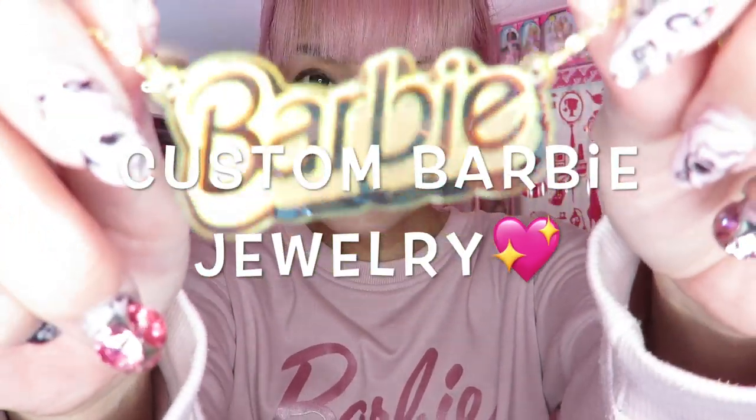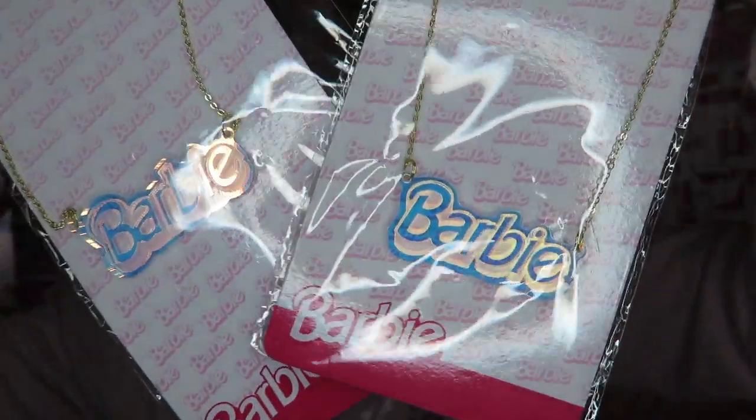Thank you so much for watching my video today. I'm customizing a Barbie necklace — here's a Barbie 90s logo necklace which I bought from the Barbie truck. I have one, two, three of them. One I'm gonna use as a necklace, and the two others I want to make into earrings.